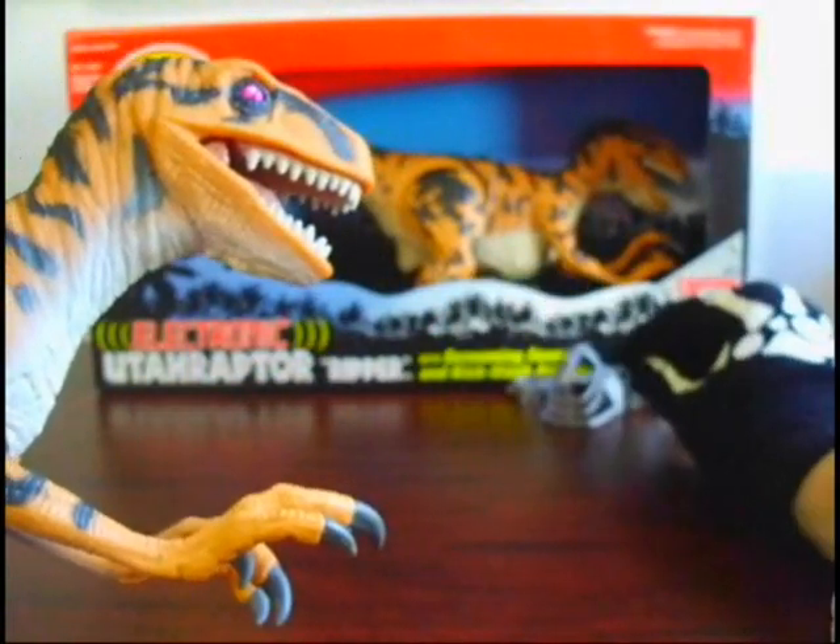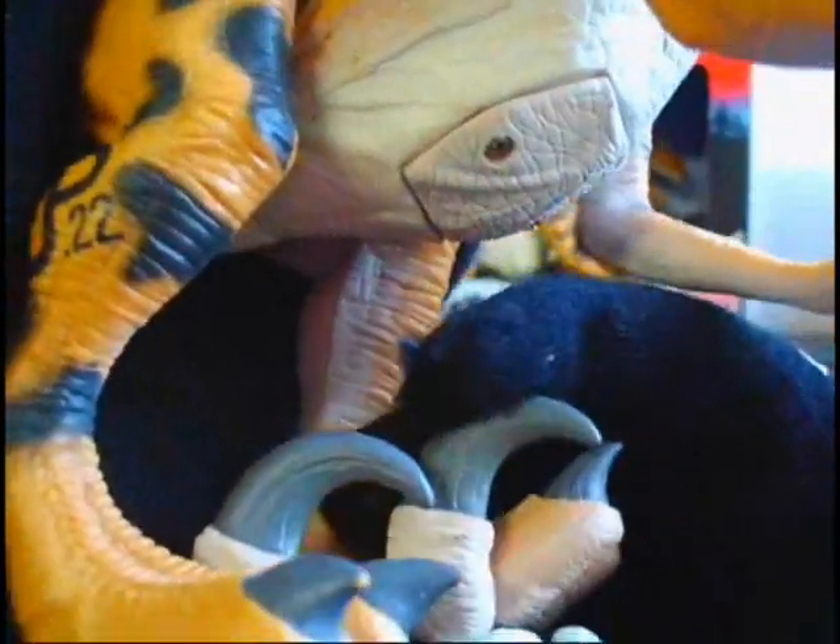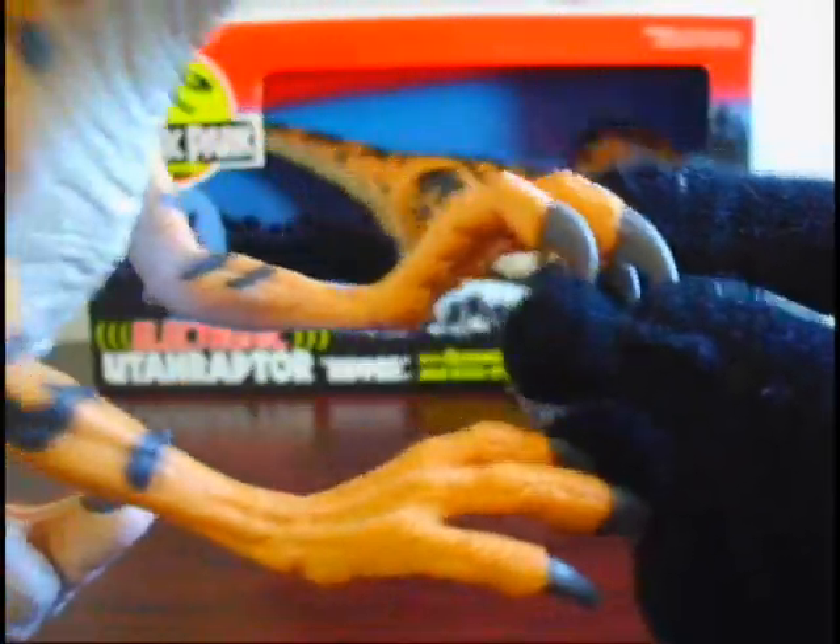Here he is — JP '22 on his leg. He's got movable toe claws; that's why I always loved this figure. It's just a really cool Utahraptor figure, especially since it's got posable toe claws that you can move up and down on both toes. Cool battery compartment — when you need to change the batteries, unscrew it and put new batteries in. Movable hands, crazy claws — easy to see why this guy was called The Ripper.